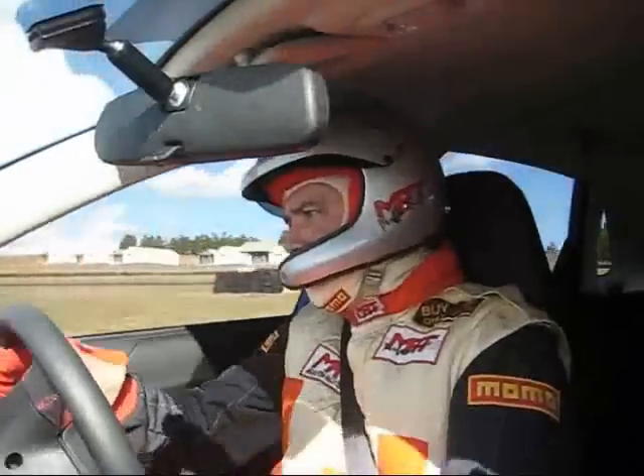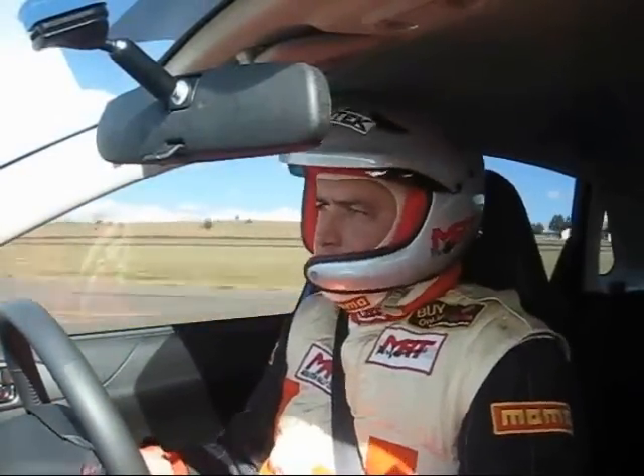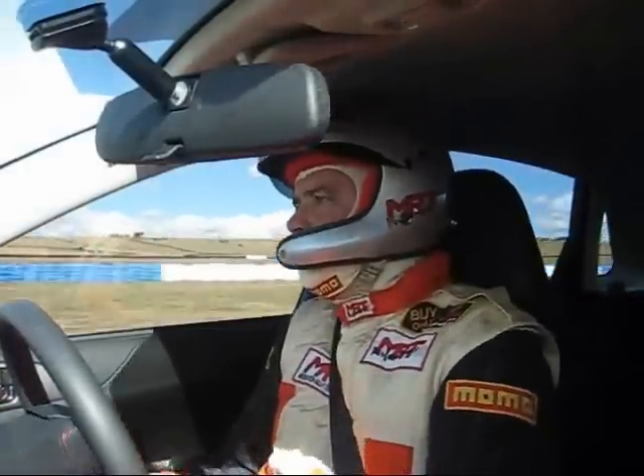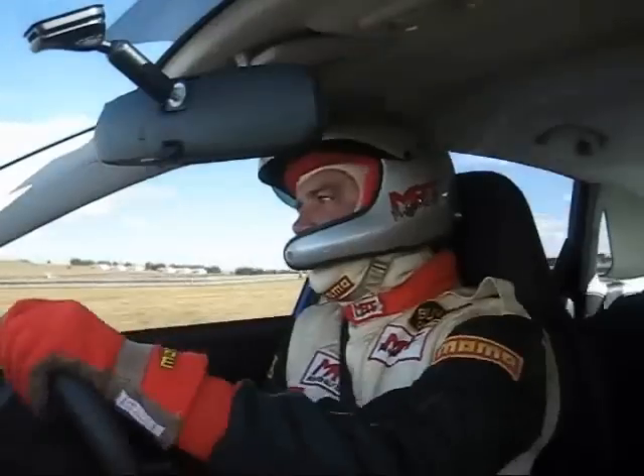Up a gear into third. We don't have to rev the car hard because it's got a lot of torque — peak torque with the XB kit is about 4000 RPM. Flat out down the straight to the hairpin, and it's firm on the pedal without actually bringing the ABS on all the way, then turn it in and accelerate through.